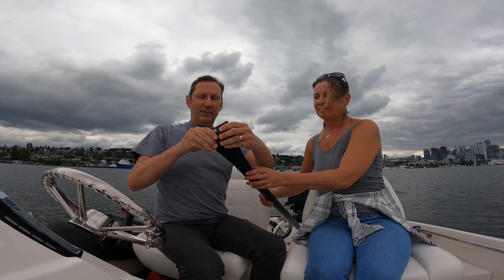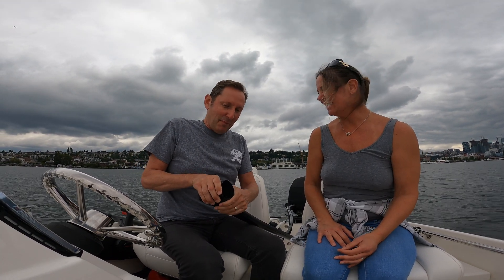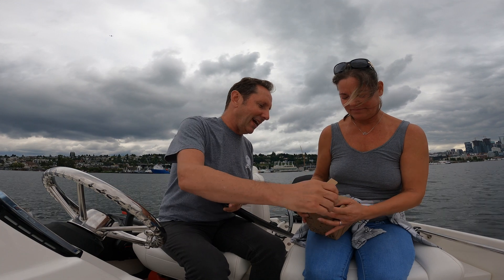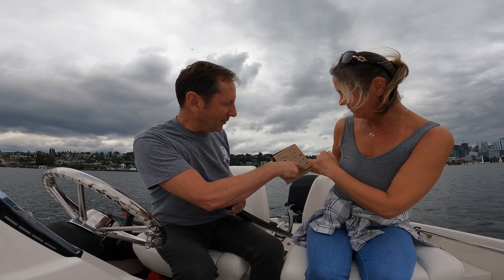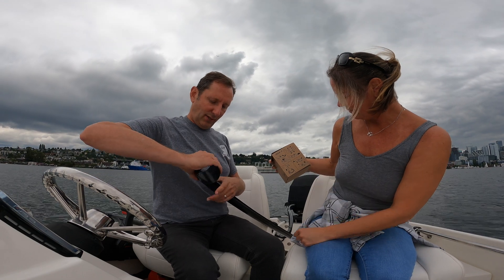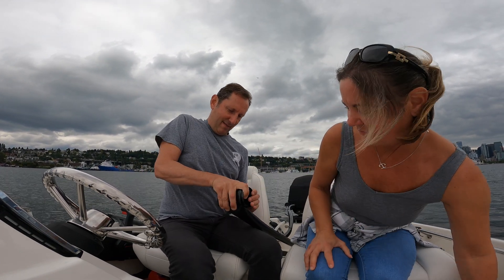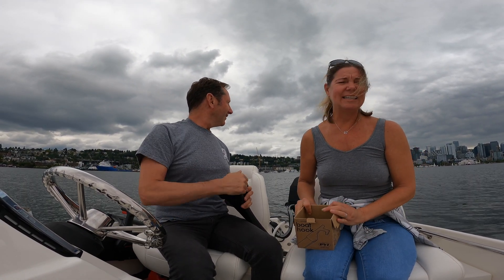Now we know that works — how about how it goes back together? You flatten it out... actually, you don't even have to do that. You just roll it and it rolls upon itself — that's what the instructions say. Is it going to fit back in the box? That's the question. Nothing ever fits back in the box once you take it out. Oh my gosh — it fit back in the box! That's amazing.